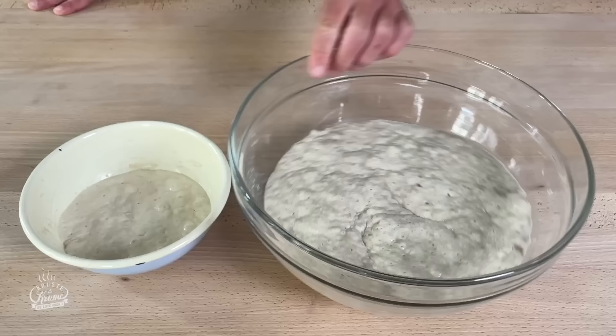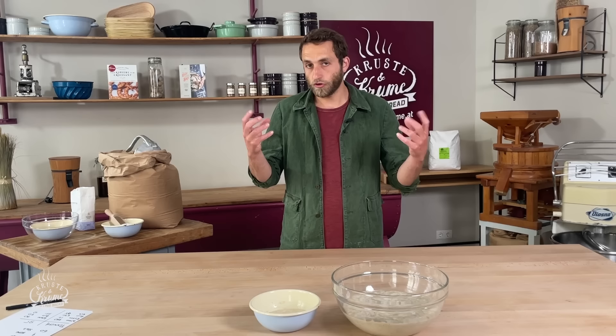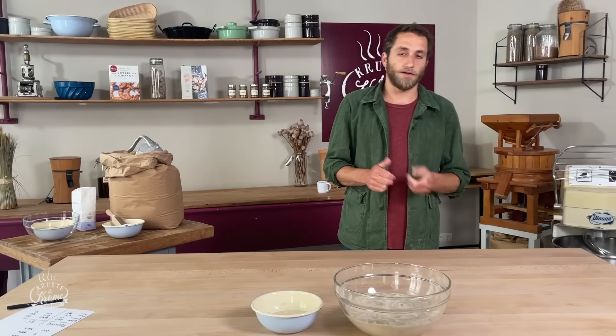Wir starten bei unseren Baguettes natürlich mit einem Vorteig. Wir haben einmal einen Poolish, einen Weizenvorteig, und da einen Weizensauerteig. Französische Mehlqualitäten führen zu sehr aktiven Teigen, die zu einer zarten und schön dunkel gefärbten Kruste führen, weil viel Stärke abgebaut wird und dadurch viel Zucker frei wird. Das heißt, wir haben da eine hohe enzymatische Aktivität.